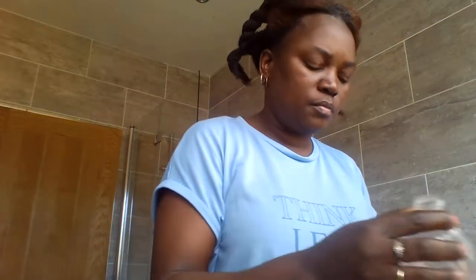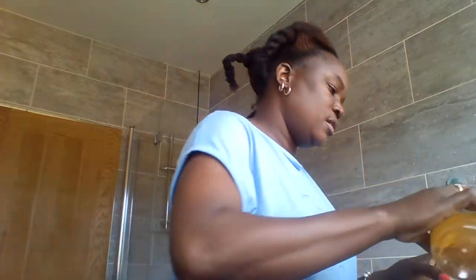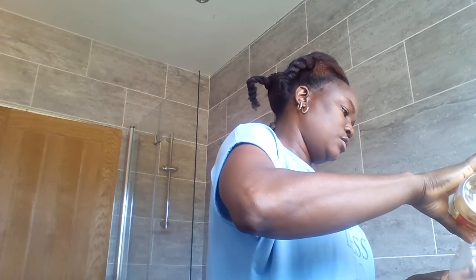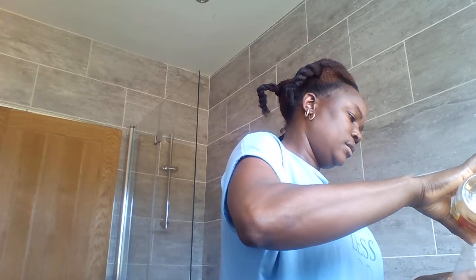Before I apply the mixture, I've got my hibiscus tea in some water and I'll add apple cider vinegar, which is really good for the pH of your hair. It improves the hair and strengthens it and reduces hair fall. If you have a problem with hair fall, this will fix it very fast. So my spray bottle has apple cider vinegar water and hibiscus tea. I work section by section — I've got four sections in my hair.